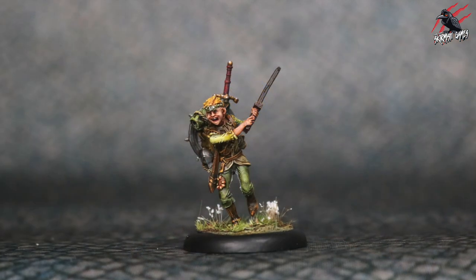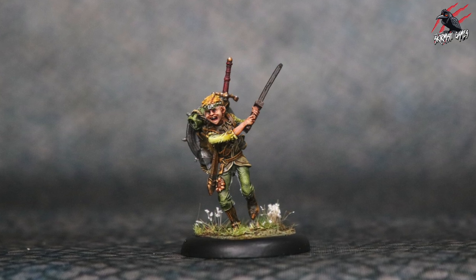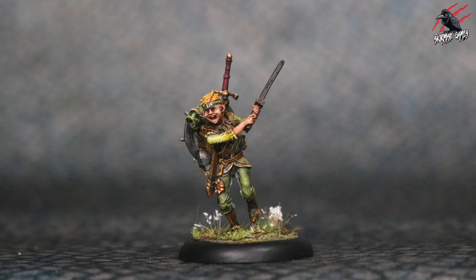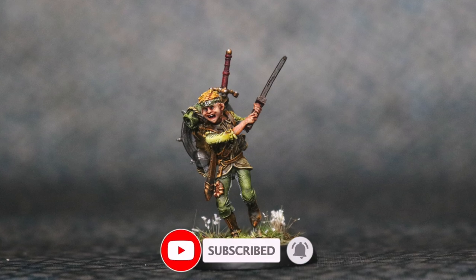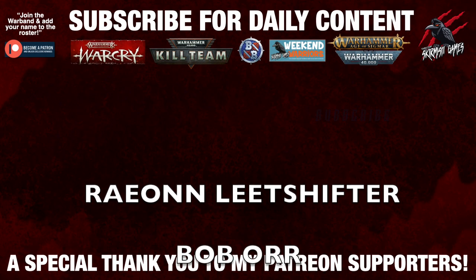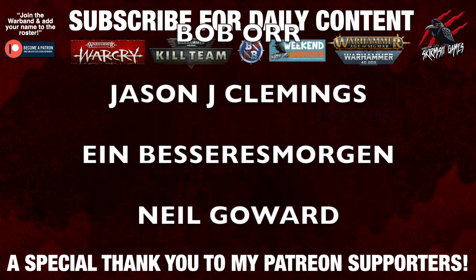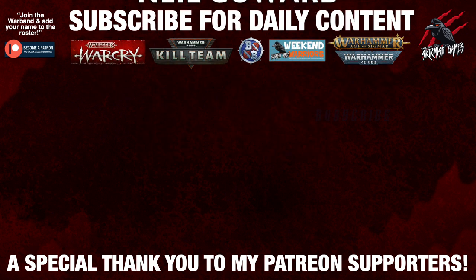Huge thanks to Moonstone for collaborating on this series and sending out the starter set so I can share it with you. I hope you enjoyed this video — let me know what you think in the comments below. If you liked the video, hit the like button and subscribe for more Moonstone content. I look forward to seeing you next time on Tabletop Skirmish Games. And huge thanks to my Patreon supporters for helping me keep going with these regular videos — there's a link in the description if you'd like to join the Patreon community.